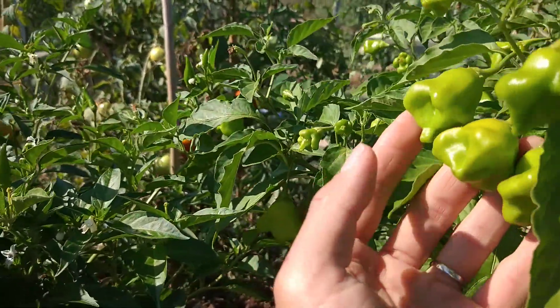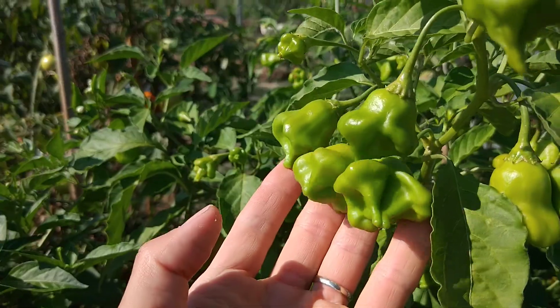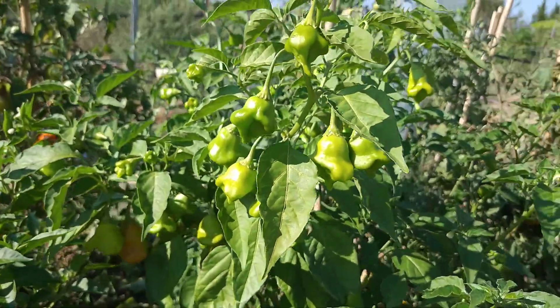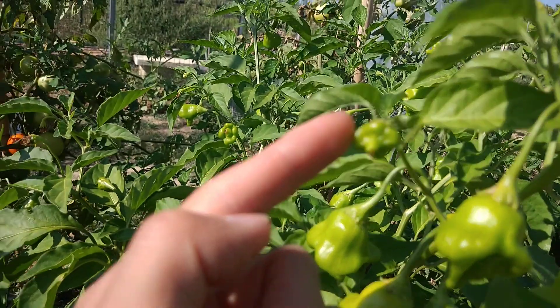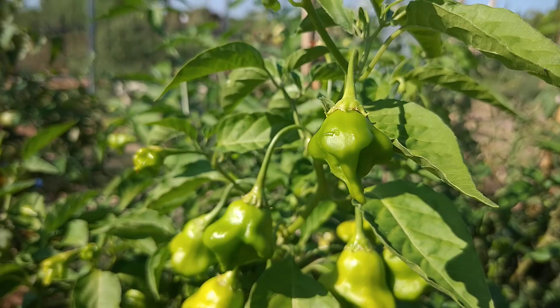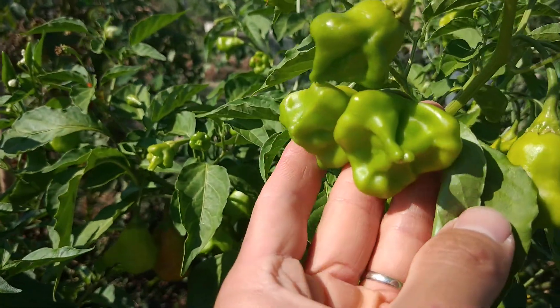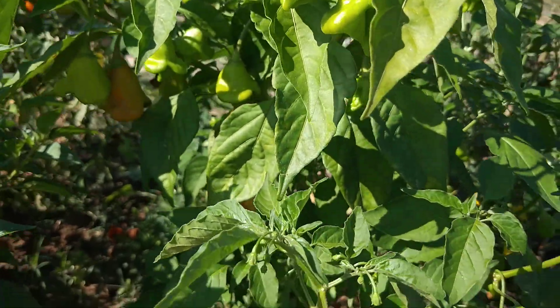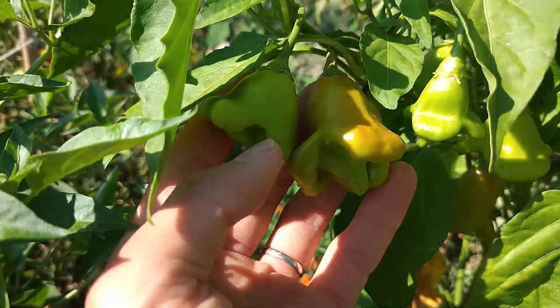Let's have a look at the neighbor's lantern pepper, which is lovely. I'm going to just show the fruits — it starts like this, then it grows bigger and bigger, and the shape starts to change. It makes a lot of fruits. It's interesting, it's a lovely shape.